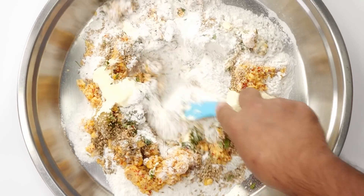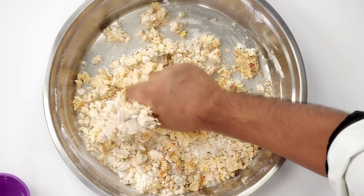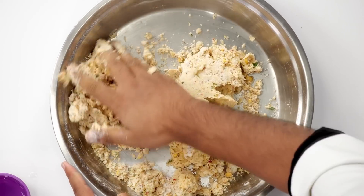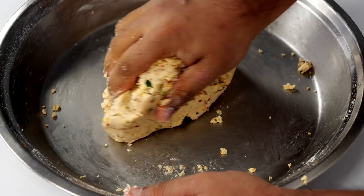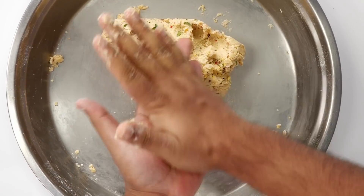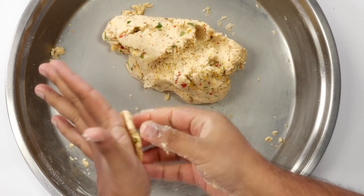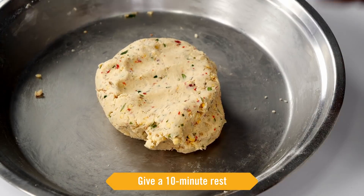We will mix it together and use hot water to make a dough. The dough shouldn't be soft or hard — in fact you can make a slightly firm dough because the salt and the onion is there; it will become softer when you let it rest. The dough has started to come together. You can see I have taken a small portion and I am trying to spread it — it shouldn't be very sticky. This looks good. We will let the dough rest for 10 minutes now.